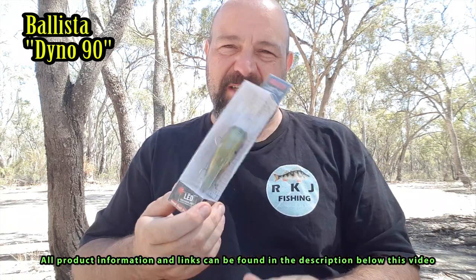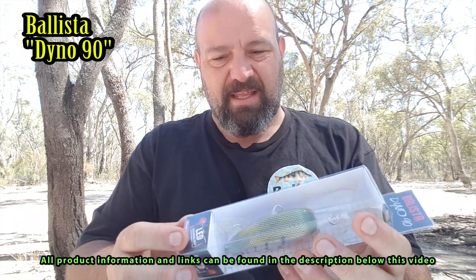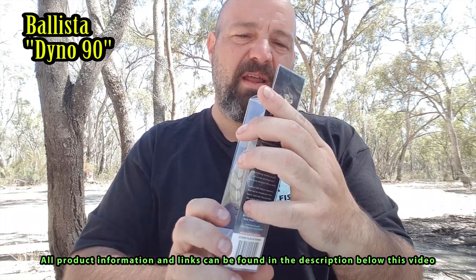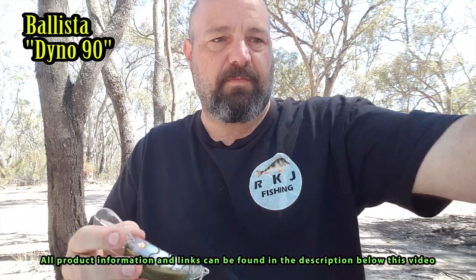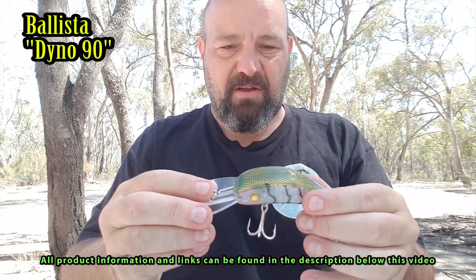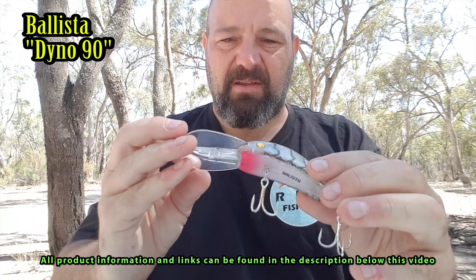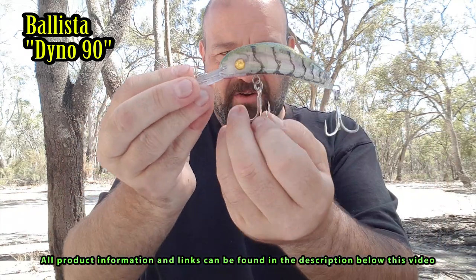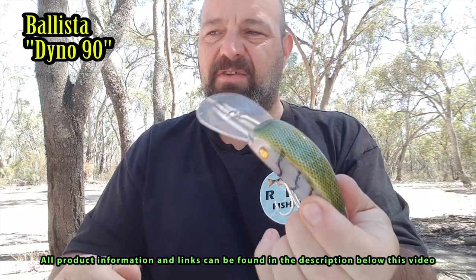I also grabbed a Ballista Dyno — Ballista's not something I use a lot, but my mates use them with great success, and this one was marked down to 5 bucks so I had to grab it. All Ballista lures have an LED light that flashes when they get wet. It's a Dyno 90. Subtle rattle on it, but the flashing light makes up for that. Transparent on the sides, green and yellow and black spotty pattern on top, scaled, with stripes on the side, a red belly and yellow eyes. Looks mint. Nice big bib — dives to 8 metres, even deeper than the RMGs I picked up.